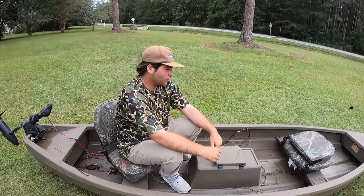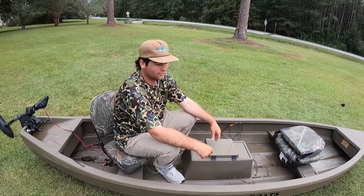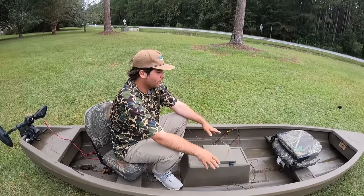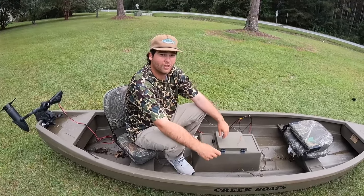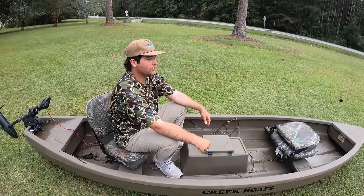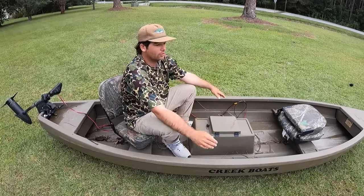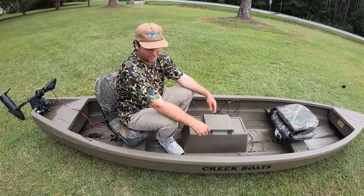A couple other things I really like about this boat — the color of it. I like to do some duck hunting as well, so this boat right here is awesome for duck hunting. It'll get you pretty much anywhere you want to go. It'll go really shallow — I'm talking one inch of water — this boat will go over without you having to get out. It holds up to 450 pounds. And I like the color of this boat because you can do some duck hunting and they won't ever see you, as long as you're stealthy.